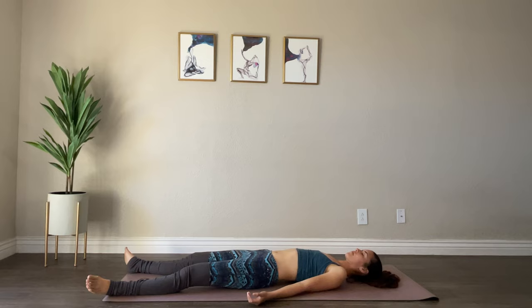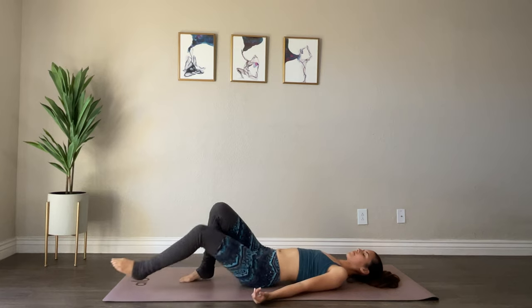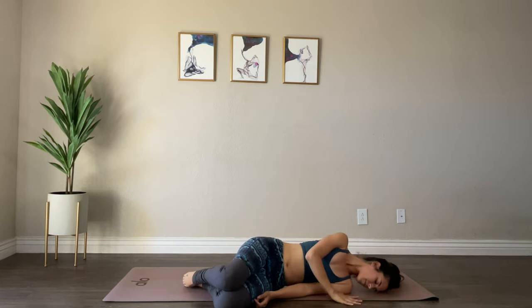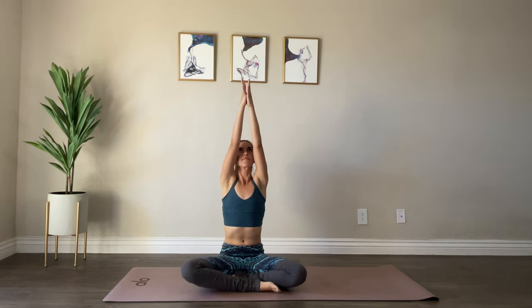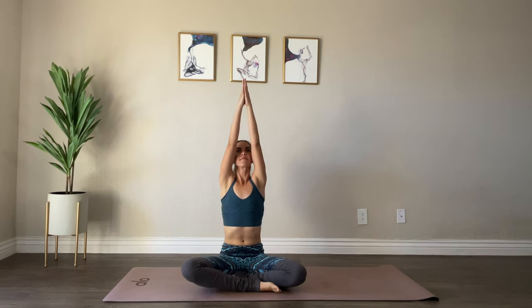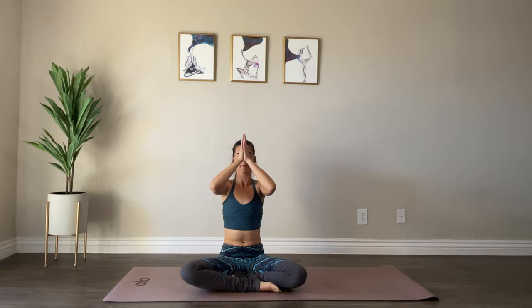You can stay here as long as you like — I'd encourage you to stay for as long as it serves you. When you're ready to finish, begin to wiggle your fingers and toes, rolling onto your right or left side and pushing yourself up slowly to a seated position. On your next inhale, lift your arms out and up, bringing your palms together and down to your heart. One more time — inhale, reach up, collect all that good positive energy and bring it down to your third eye chakra, and then down to your heart. Thanking yourself for doing something amazing for your mind, your body, and your soul. It's been my honor to guide you — namaste.